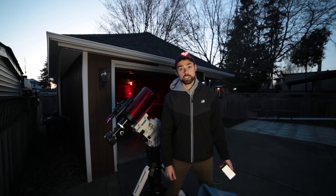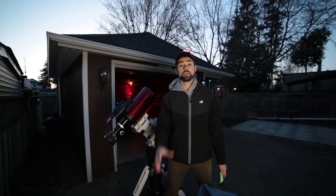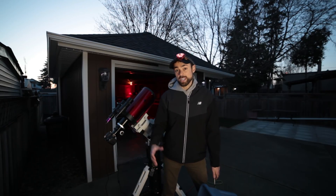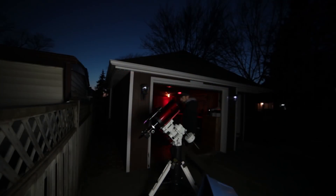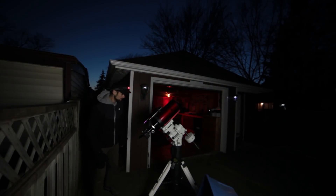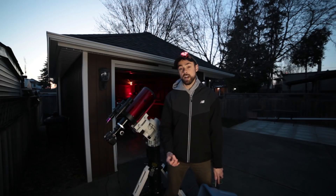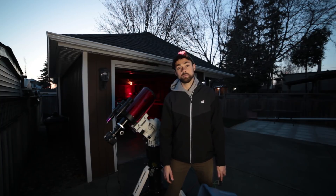With this extra reach comes an increased demand for tracking and auto-guiding accuracy. It makes locating objects using regular star alignment procedures difficult due to the magnification. Although the Photron RC6 will present some new challenges for me, it also means that I'll be taking pictures of a deeper view into space than ever before.